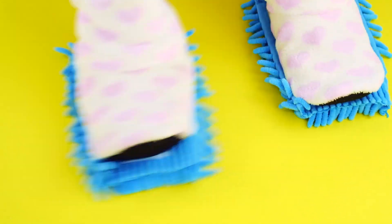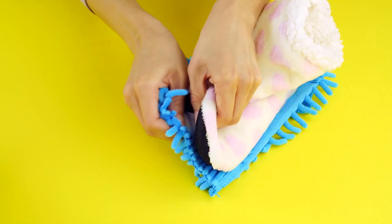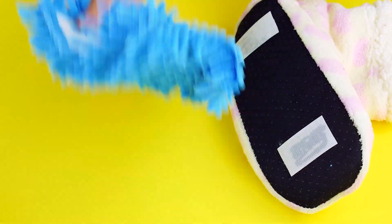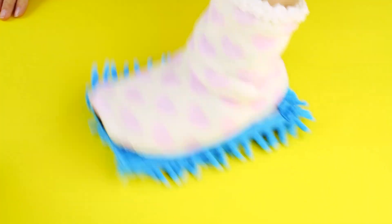When you're done, pull the velcro apart and toss the dust mops into the washing machine. After you wash them, you can stick them right back onto your slippers. Piece of cake.